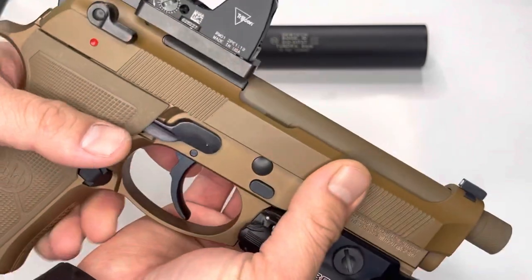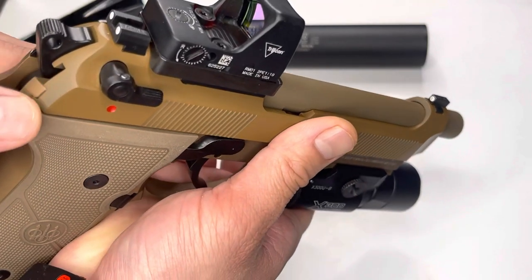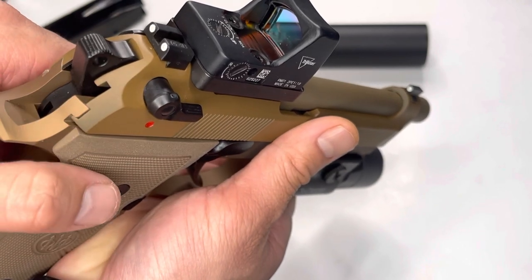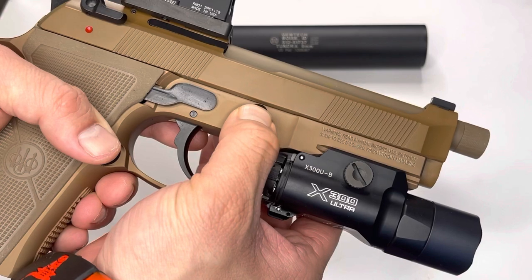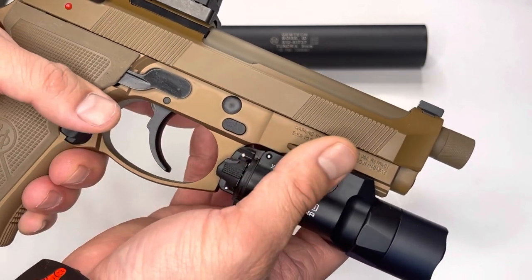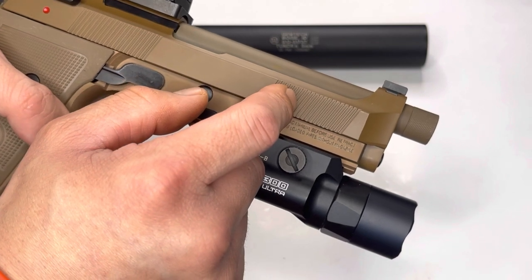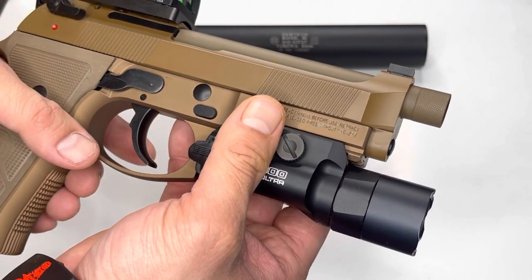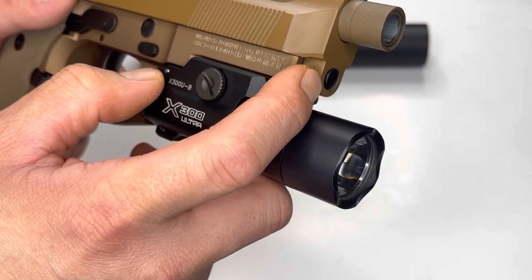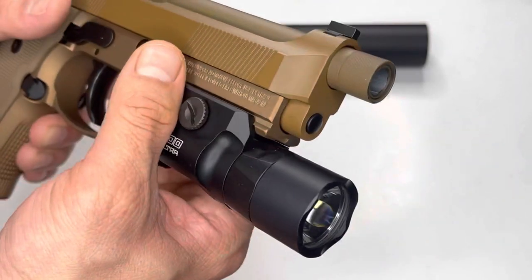As you can see we have three-dot tritium night sights and a Cerakote finish on here. Cerakotes are durable, but you get little spots like right here where you can see it didn't get coated well enough. I believe this is an NDLC-type finish, which I wish they would have done on the slide itself — much like the Glocks. One thing I do wish for the price point — the MSRP is about $1,100, and I was happy to pick this one up for $900 off the local website — is that they would have swapped the polymer guide rod for a stainless steel guide rod like the LTTs that come standard with a stainless steel guide rod.